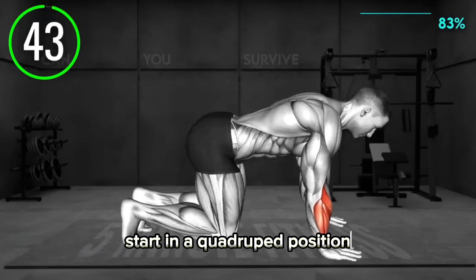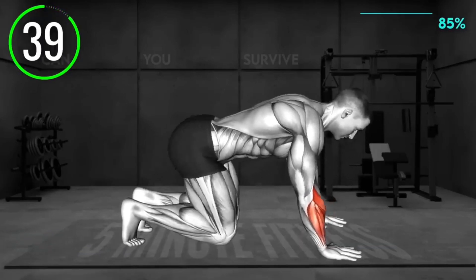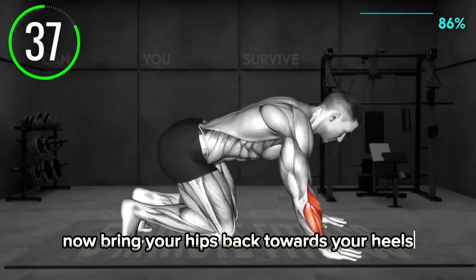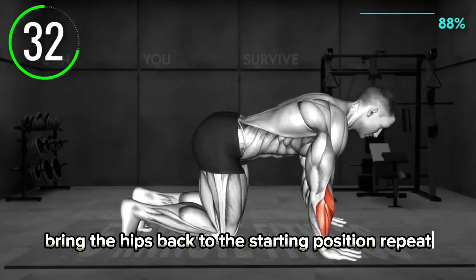Start in a quadruped position with your palms under your shoulders and your knees stacked under your hips. Now bring your hips back toward your heels and press your palms down. Then bring the hips back to the starting position. Repeat.